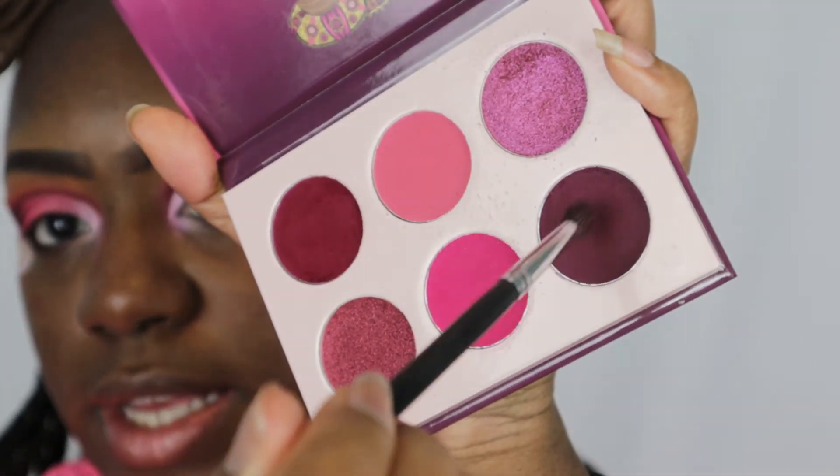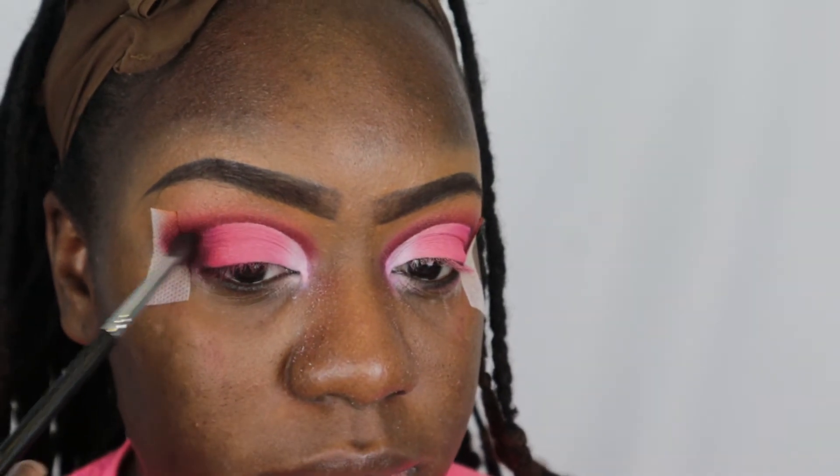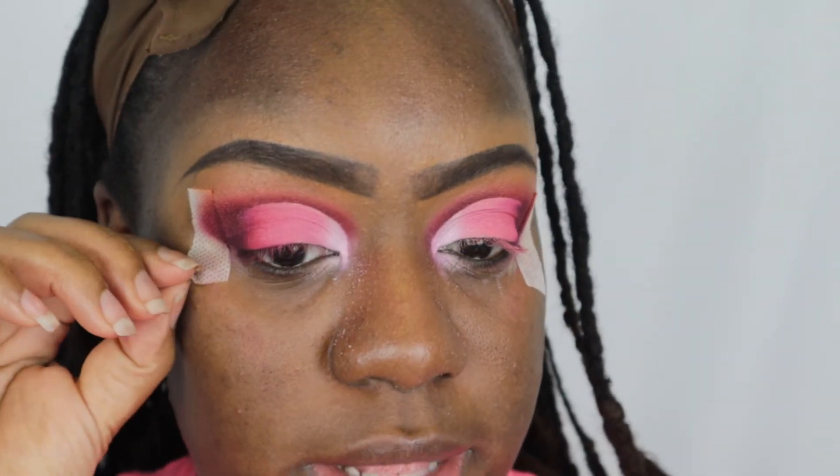I'm going to go back into the Juvia's Place palette, take that darkest shade again, and just buff that in on my outer corner. Then this is the part where I take the shadow shields off — you can kind of see the shape it made, it's a little weird but we're not finished yet. I peeled the tape off and kind of blurred out the edges since it left a really straight line.